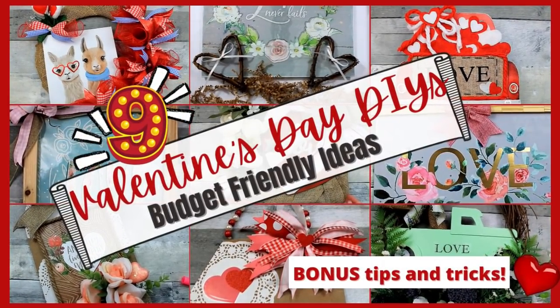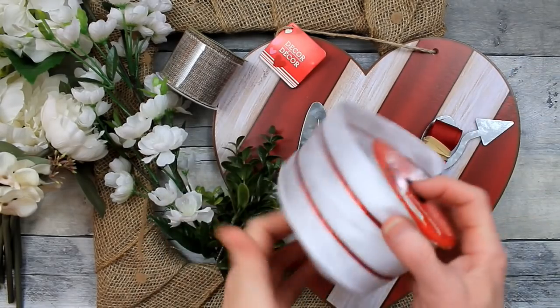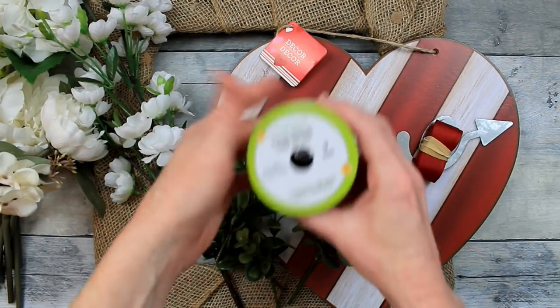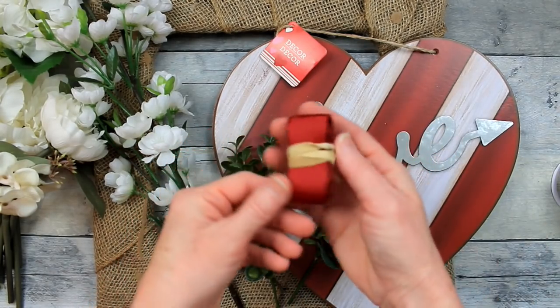Today I've got nine Valentine's Day DIYs and some bonus tips and tricks. I'm Brandy and this is Making It My Own DIYs. Welcome back, y'all. Today we're going to be using some ribbon — I'm going to use a variety. I like wired ribbon for these bows, so I've got a couple here from Dollar Tree and the thrift store.